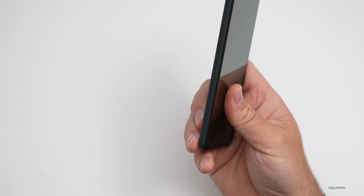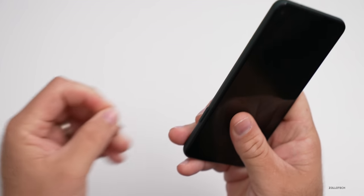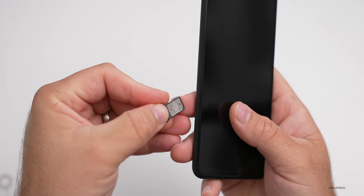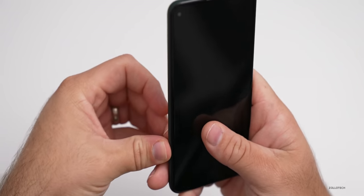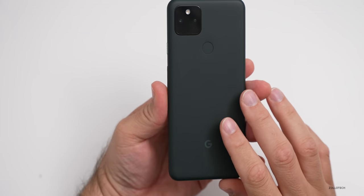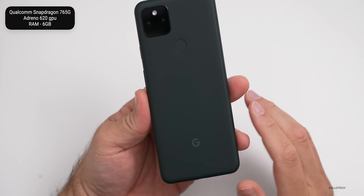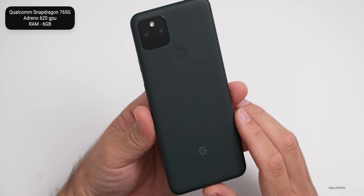Now let's take a look at the SIM card tray. According to Google, this does not have dual SIM support, but it does have a physical SIM and an e-SIM. You can use either, or you can use a physical SIM card. It does not have expandable storage. Before we boot it up, let's talk about the internal specs. This has last year's Qualcomm Snapdragon 765G with an Adreno 620 GPU.